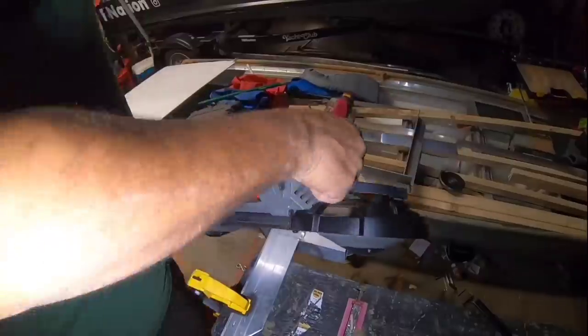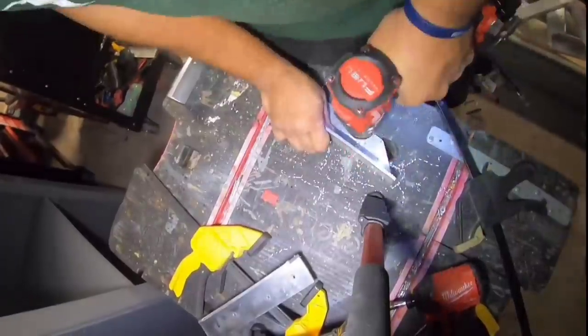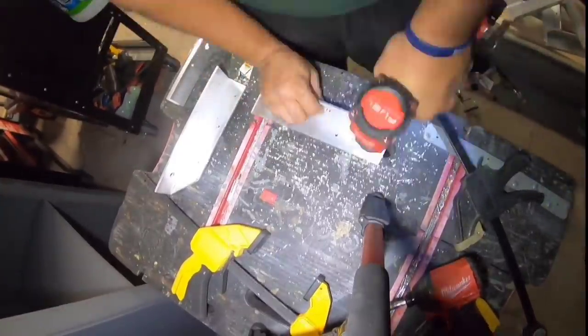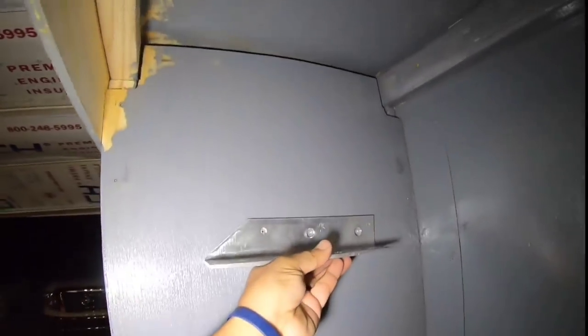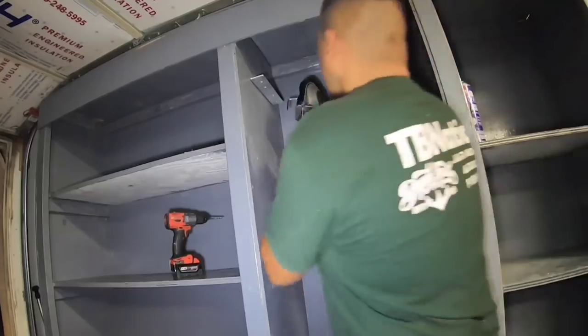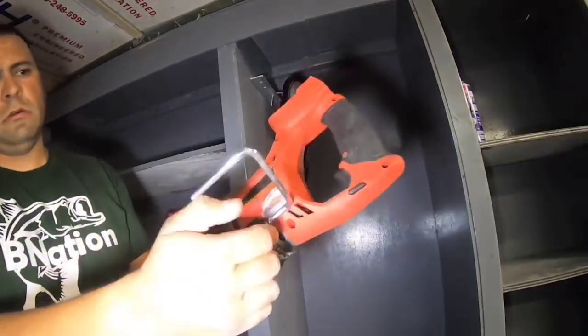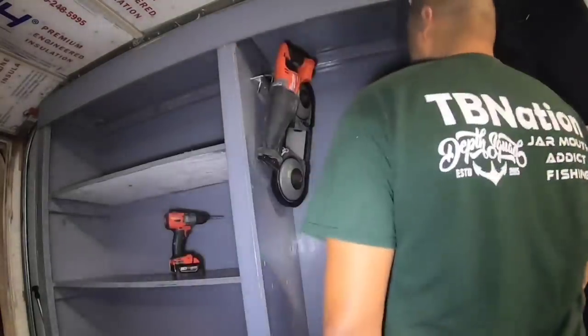We're going to face frame this later with aluminum, but right now we're going to start making brackets for all my awkward tools. I have a very big bandsaw, my sawzall, and a few other things like circular saws — stuff that doesn't really fit very well in anything. We're going to make hangers for all those things, and that's really what this middle section of this storage system is meant for.